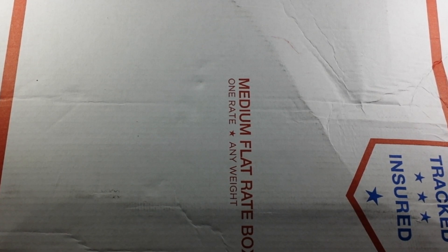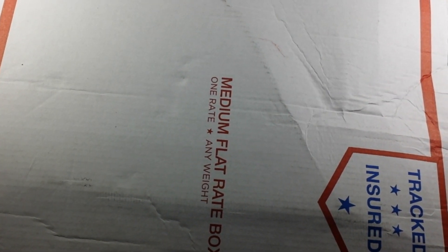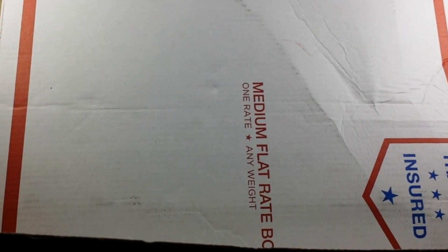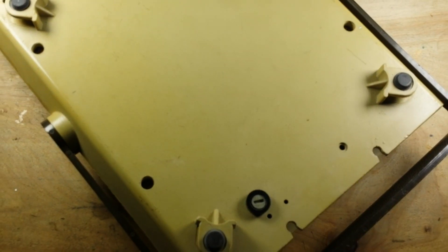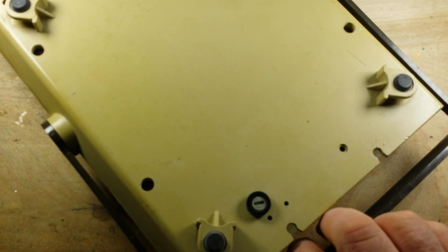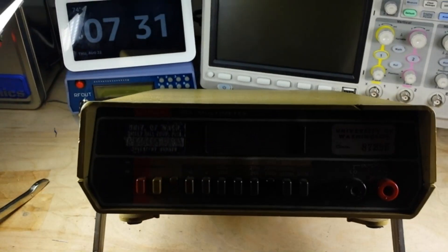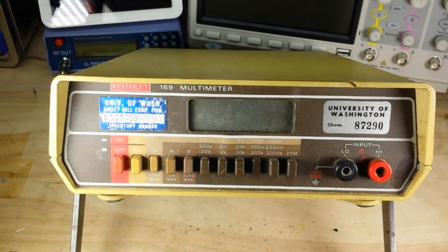All right, on to the package. I'm getting a knife and cutting the tape, and then I am unpacking this. What is it, you may ask? What is it indeed? Well, you'd like some light? You're in luck - we have light, lots of light, adjustable light.